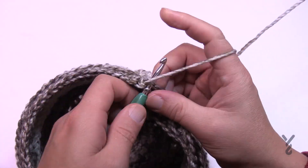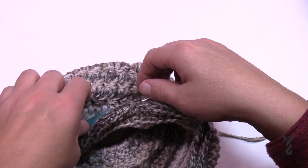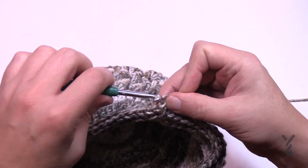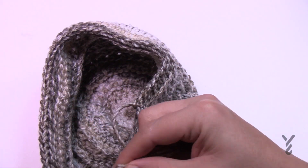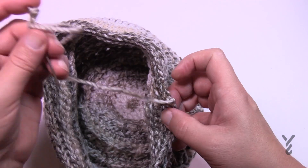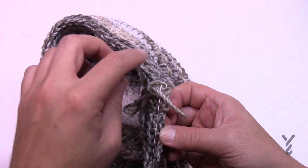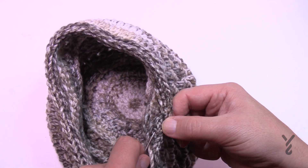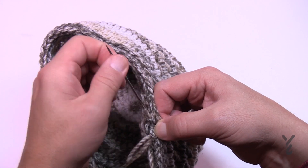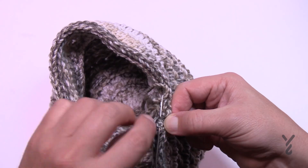Slip stitch to the first single crochet and call it done. Fasten off the yarn, leaving a long enough tail to thread through a tapestry needle. To finish, weave back and forth a total of three times at minimum on the inside of the brim — about an inch or so each pass. Don't mess with the outside edging. Pull it taut but don't change the shape. Back and forth three times and you're good to go.